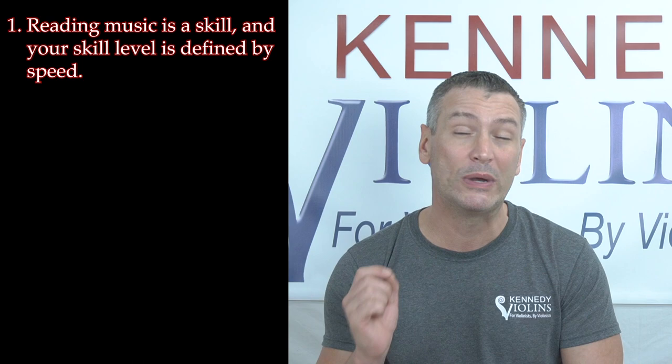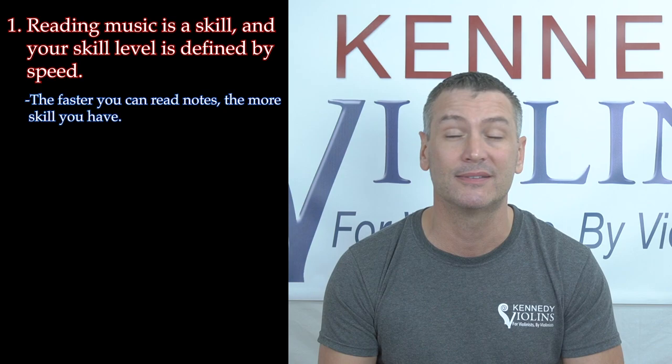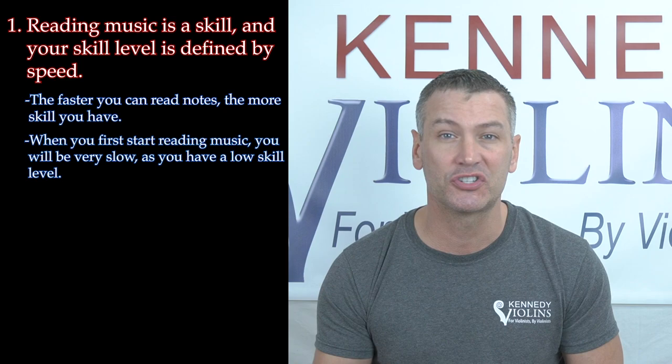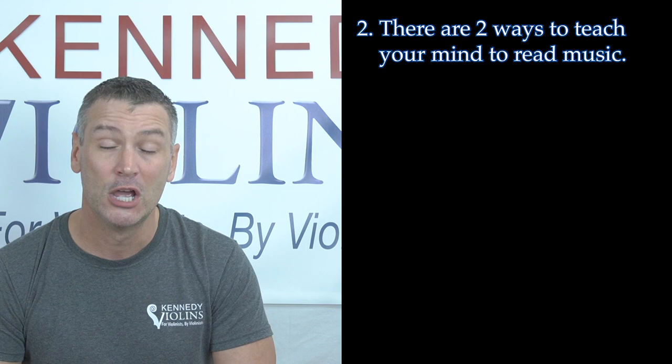Before I get into the steps of how to read music, I just want to mention two things really fast. Number one, reading music is a skill, and that skill is defined by speed. In other words, the faster that your brain can look at ink on a piece of paper and translate it into fingerings, well, that's more skill that you have. When you first start reading music, your skill level will be low — you will be slow. But that's okay, because the more that you do it, the faster that you'll be, and the more skill that you'll have.